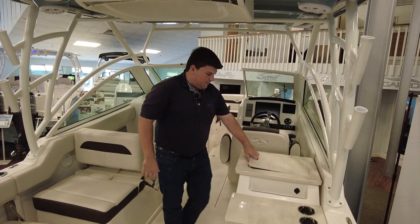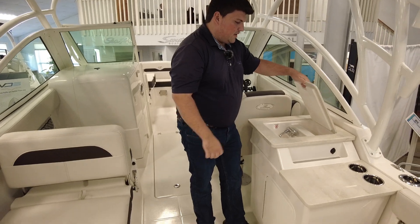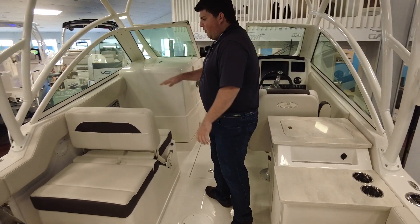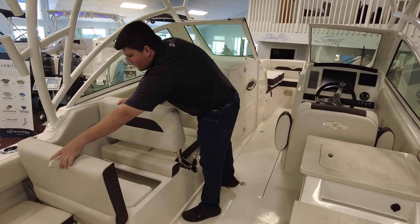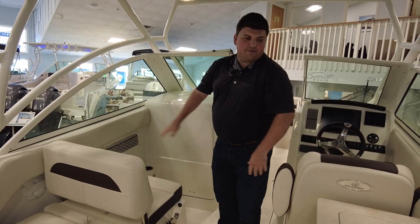Off to the starboard side, you have this wet bar over here. There's a fresh water sink in here, so if you want to wash your hands or wash some dishes or plates, you have some cup holders and storage underneath as well. And then off to the port side, this seat is a lounge seat — underneath there's some storage and a portable igloo cooler. This seat backrest can actually go completely forward so you can lay out completely flat.